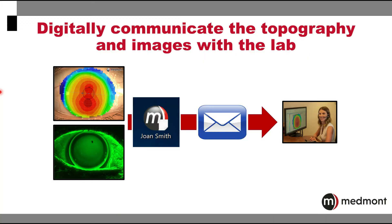With any of the captures you take with your Medmont Meridia, you're able to quickly and efficiently export the file so that it can be emailed or sent to your specialty lens consultant when you need assistance with a particular case.